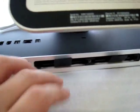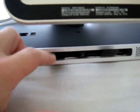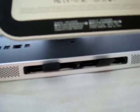Go ahead and pull the other ribbon out now. You pull it and it'll pop the RAM out of place.